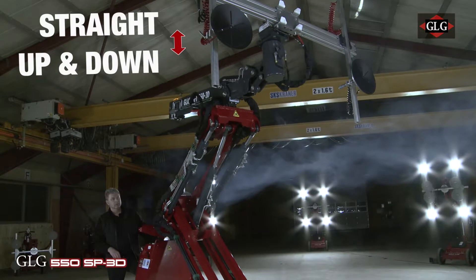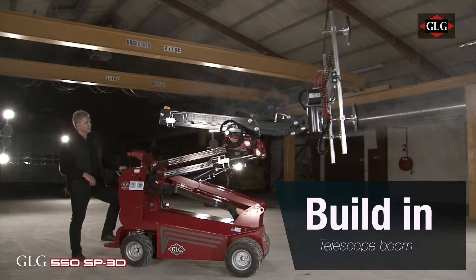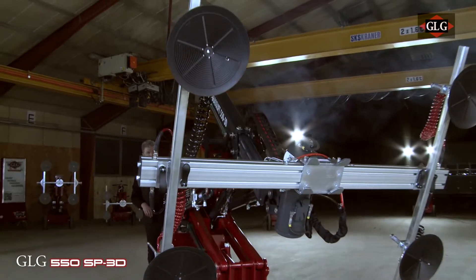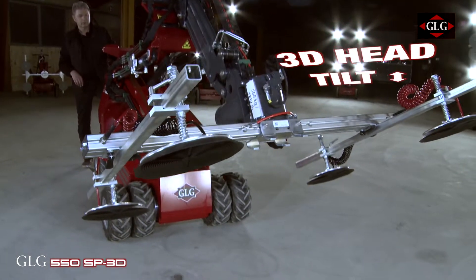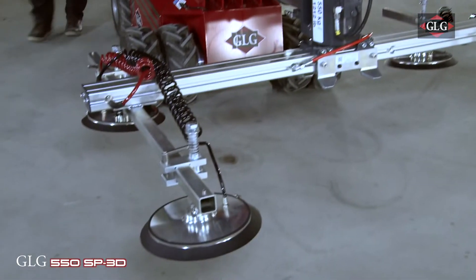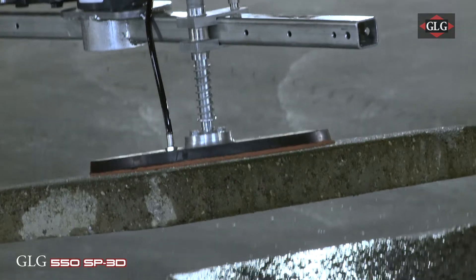The machine goes straight up and down, the telescope goes in and out, and you can tilt the main boom. You can also tilt the head, which gives you the opportunity to put the machine totally on the ground. This means if you need to install something on a table or even on the ground, it's fully capable.